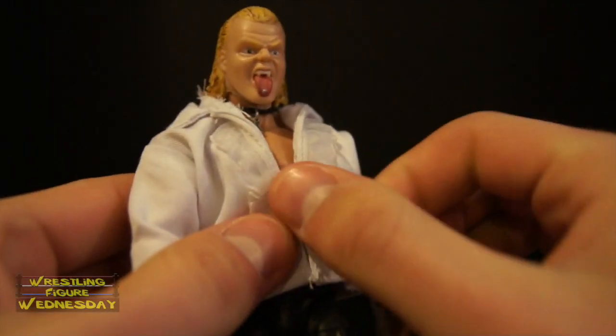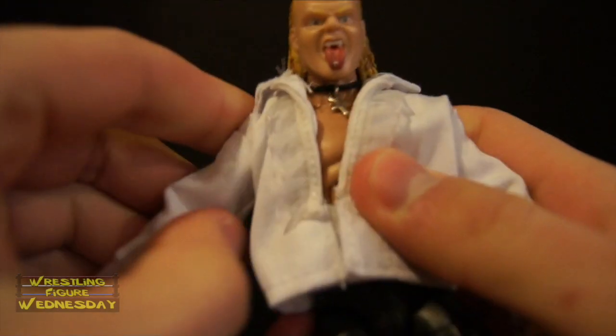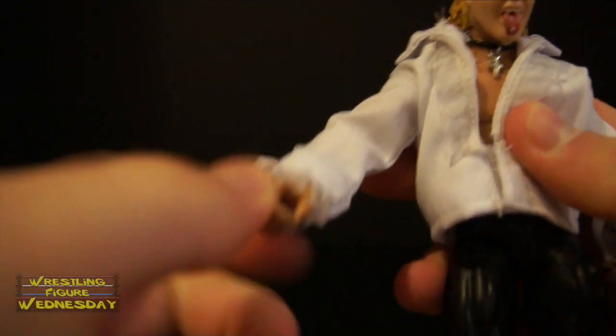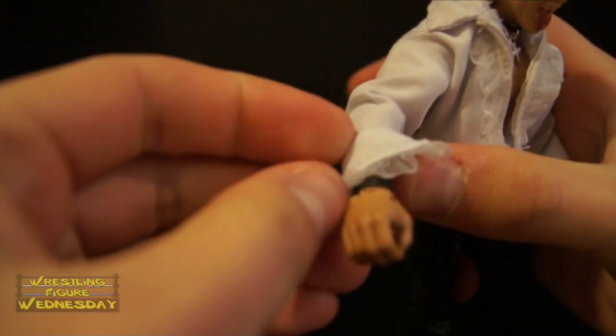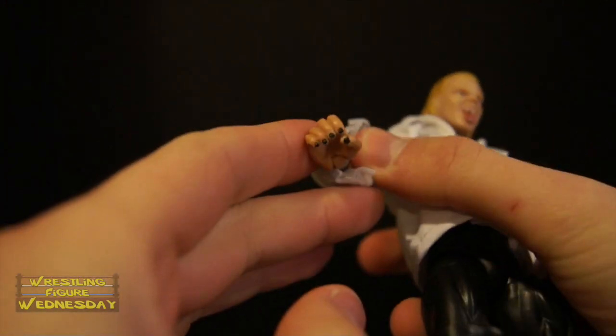The shirt velcros here. He has his chest joint, like all Elites do. He has ball jointed shoulders, swivel biceps, typical elbow joints, swivel wrist joints, and the joint that goes up and down as well. I had Scott give him black wrist tape, as well as paint his fingernails black, like Gangrel had. That's on both hands and wrists.